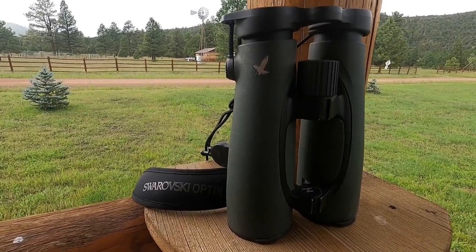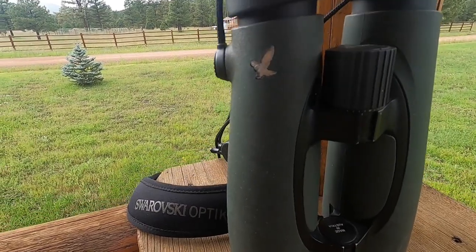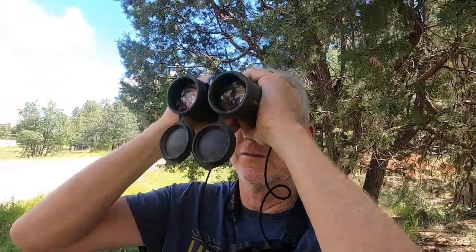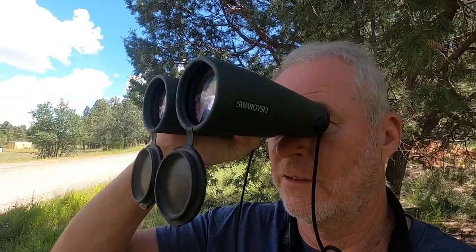The first time I picked up a Swarovski EL 12x50 binocular I knew that these binoculars were of a much higher quality than binoculars I've used in the past. They're sturdy and fit comfortably in my grip. The EL stands for exceptionally light. These binoculars only weigh 35 ounces.